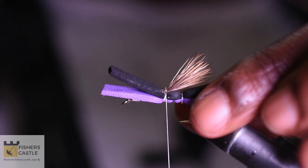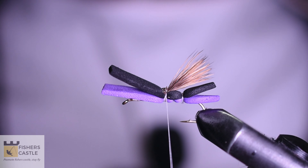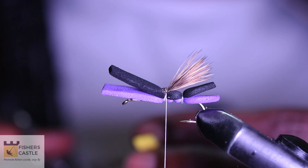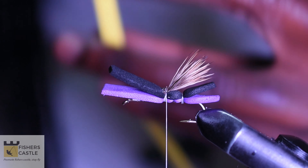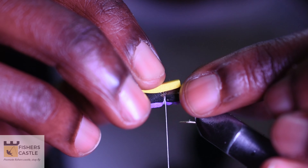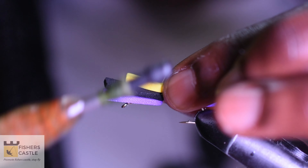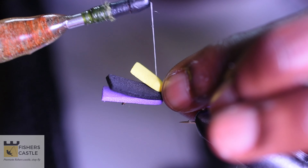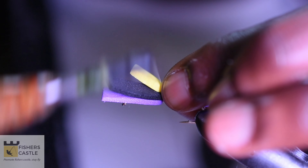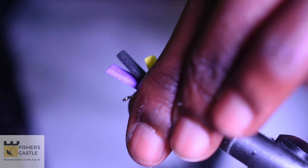At this point I shall come in with my head cement and put a few drops. Once that is done, I shall come in with my yellow foam, which is my indicator.